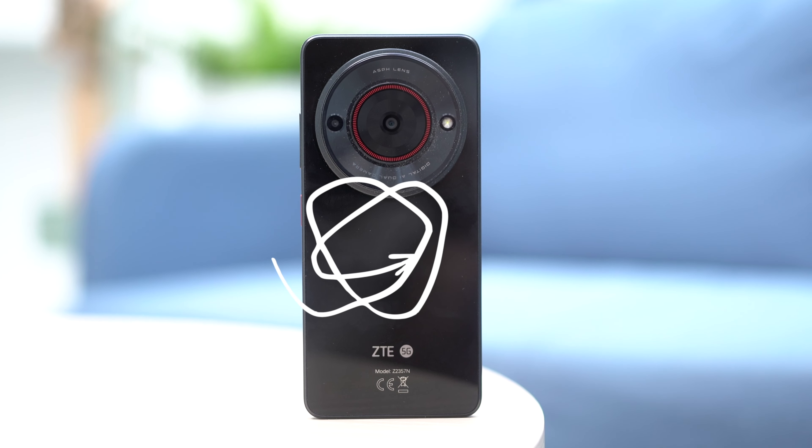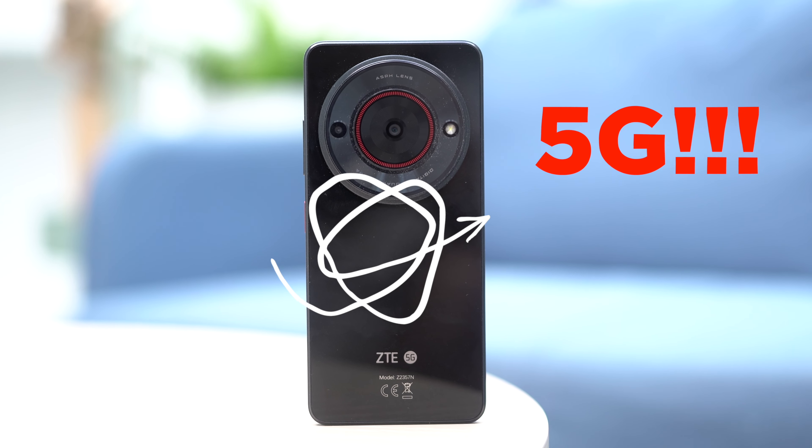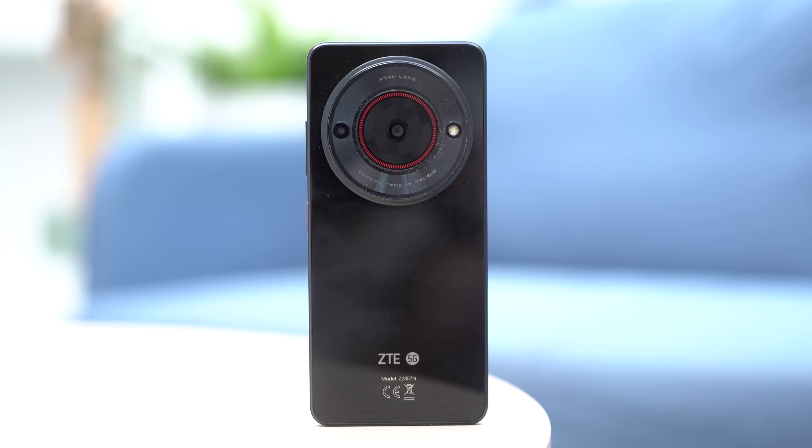It's one of the, if not the most affordable 5G smartphone in the market this year so far. Amid the sea of entry-level devices that have 4G, this device makes a compelling case to stand out with its price alone. How good is it? If you're curious to see for yourself, let's dive right in.